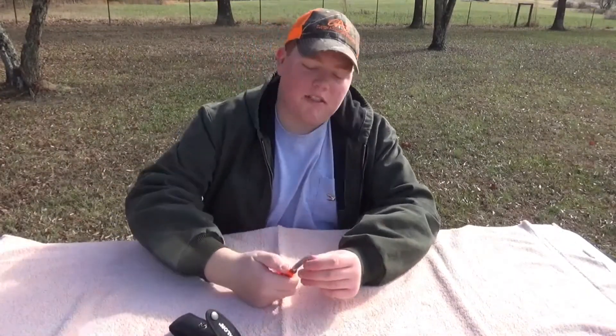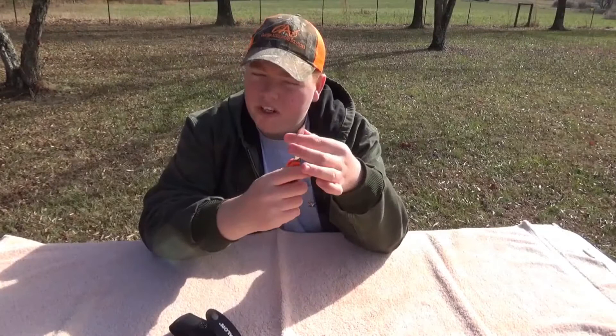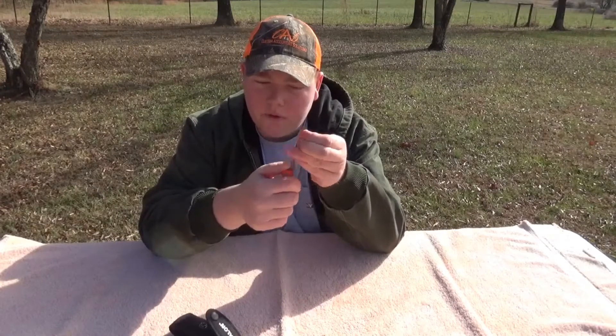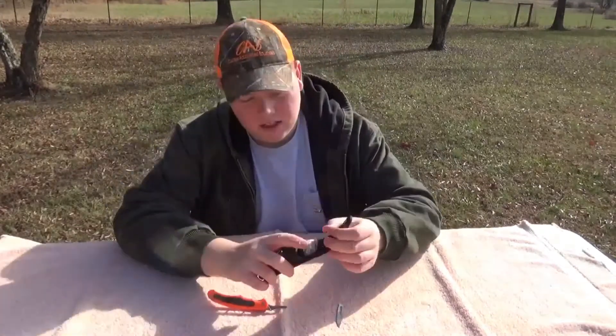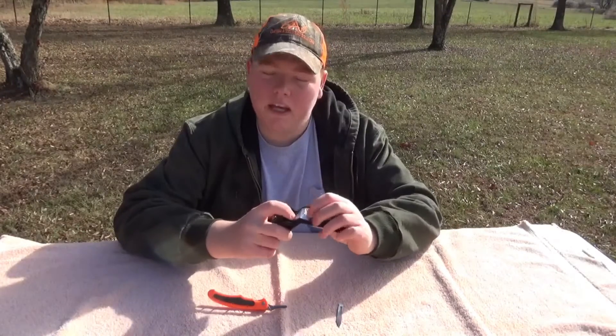I'm gonna show y'all how to change the blades. What you want to do is take two fingers and stick them right there. You can do it other ways — this is just how I do it. Make sure you don't touch that blade because it will cut you. Take your thumb, push right there, then pull — just like that. That's all you got to do to change it. You go into the case, you got a pocket for your knife and a pocket in the back that holds blades.